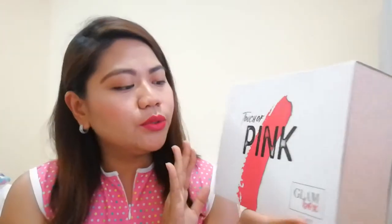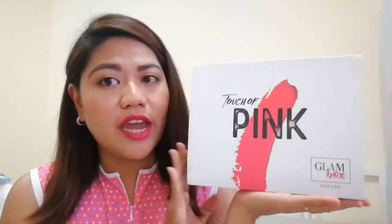I received this last week and today I finally got a chance to do the unboxing. So if you are interested to try this Glam Box, I'll put the link below in the description box. So let's go ahead and do this unboxing.